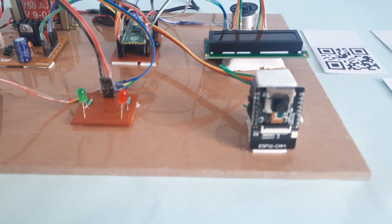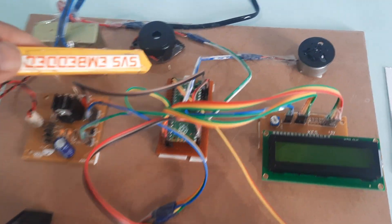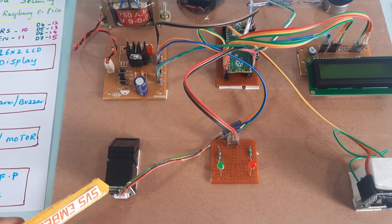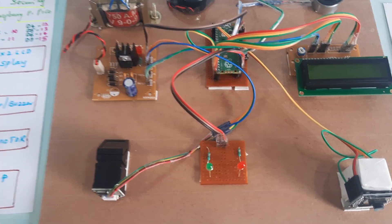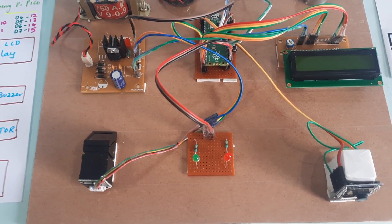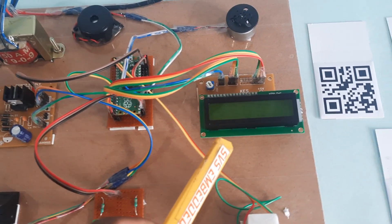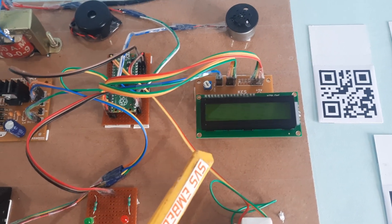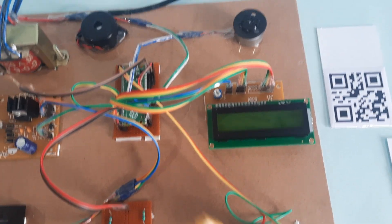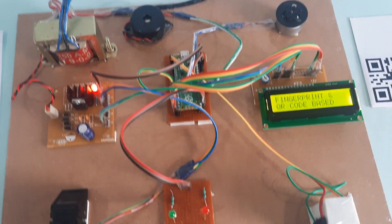We are using the ESP32-S camera module to scan the QR code and send data via serial communication one. The R307 fingerprint module is used, with fingers already stored using SFG software. There is one red LED and one green LED as indicators, and a 16x2 character LCD display to monitor the engine and alarm status.